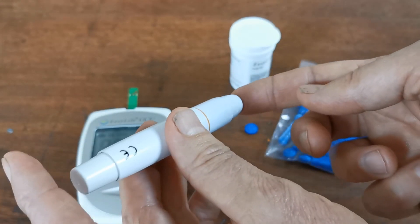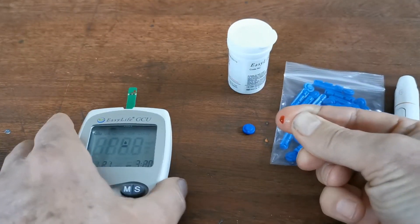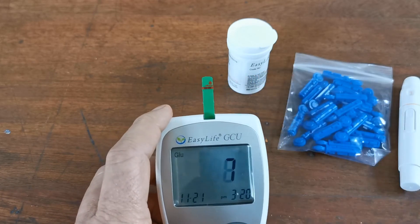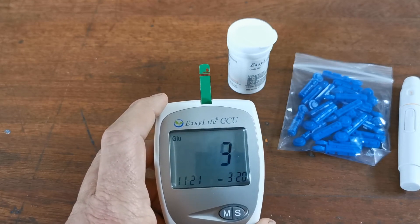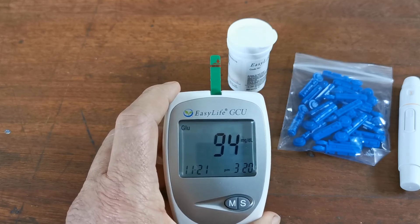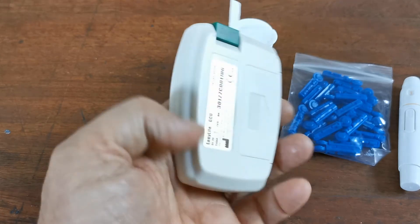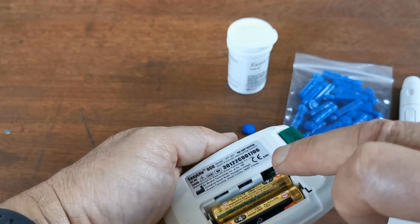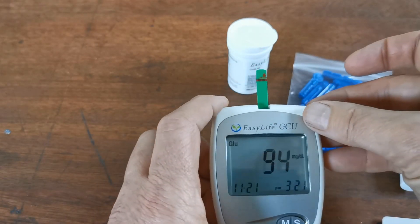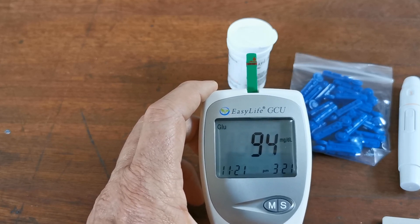Apply the lancing device firmly against the pulp of your finger and release the trigger — you should get a drop of blood forming. Present this to the side of the test strip and you'll see it run through. As soon as sufficient blood has been absorbed, the countdown starts. There is my blood sugar in milligrams per deciliter: 94. If you want this displayed in millimoles per litre, you can alter it using a small switch on the meter — just use a pen or a pair of scissors to flip it to the alternate setting. This allows you to display in whichever international unit you choose.